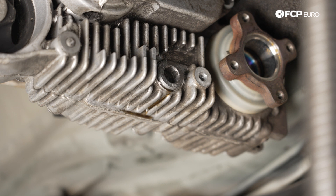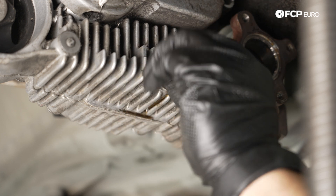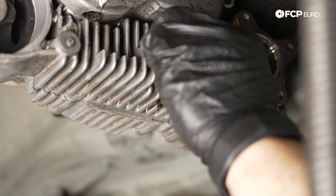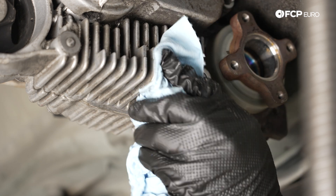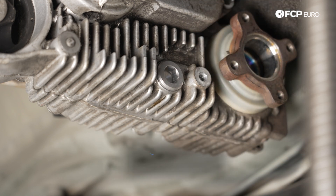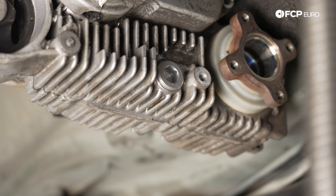Before doing the transfer case mount, we're going to do the fluid since we drained it earlier. The fill plug is out and we'll remove the drain plug once more — we had just installed these while moving the transmission around the shop to keep debris and water out. We'll let a little bit drain, then install the new drain plug and torque it to 60 newton meters with a 14 millimeter hex.